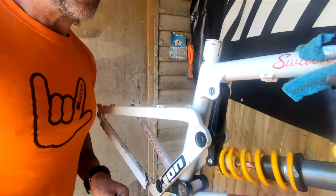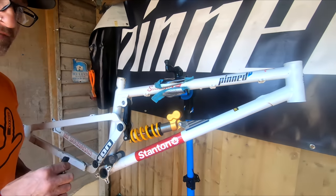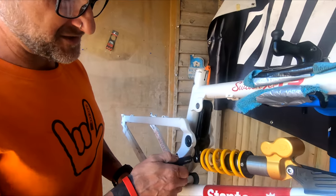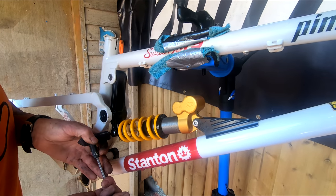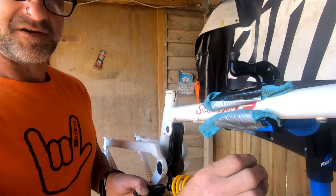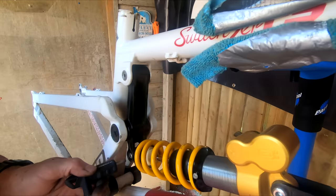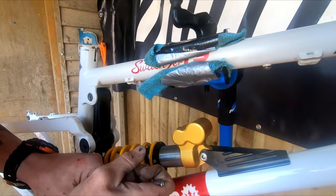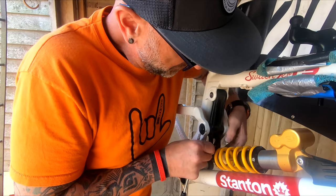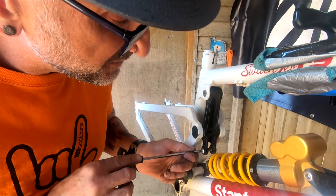So finally it's just the Ohlins shock. Like the forks, this thing has been incredible - it just works, it just does what it says. It's seriously supple. When you put it in the firmer mode here, you can go uphill in it and you can spend all day on steadier trail horse riding with it just in firm.